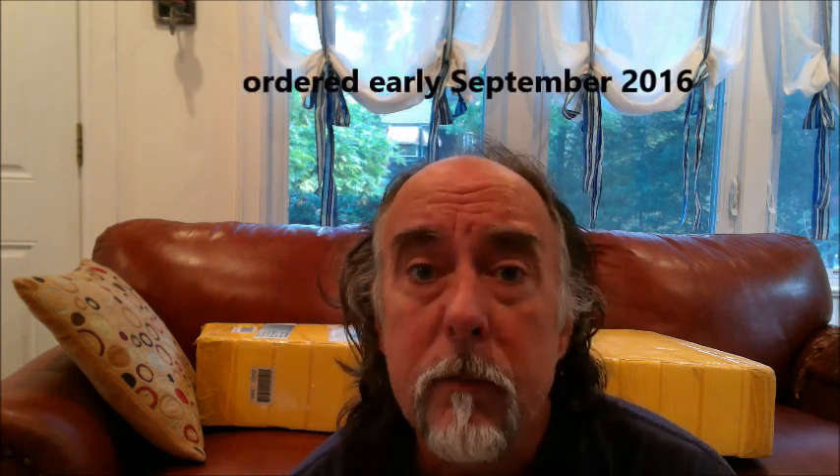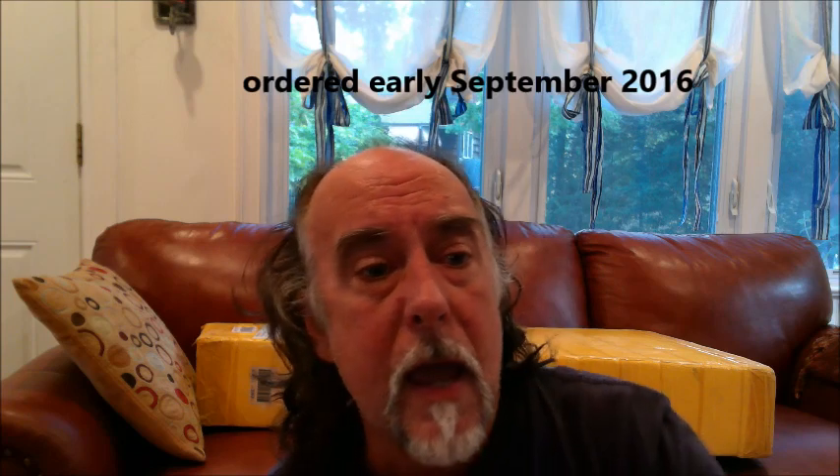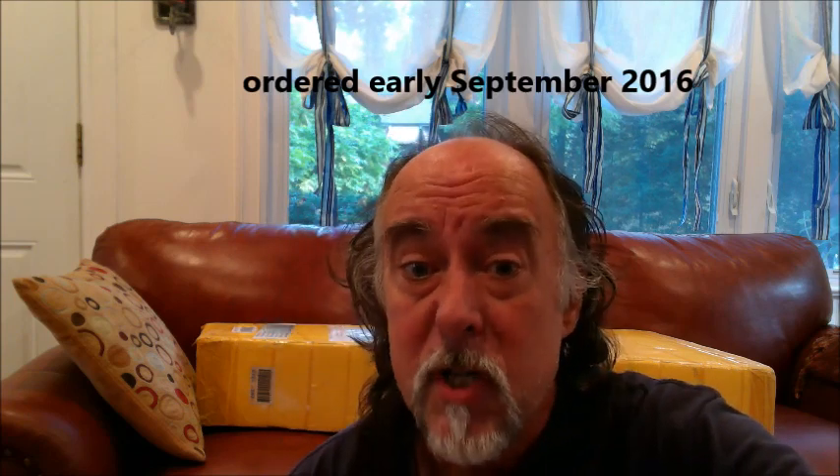Greetings, everybody. Behind me is a guitar that just arrived. It really surprised me because it's quite a bit early. It's a guitar that I ordered quite a few months ago. It's a guitar from China.